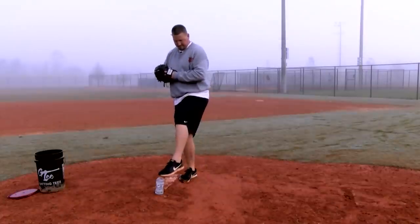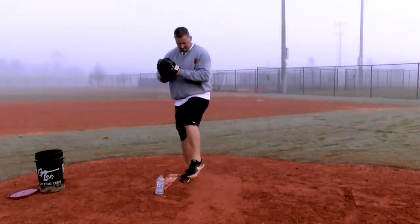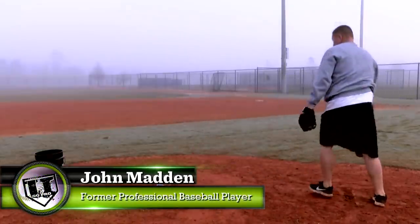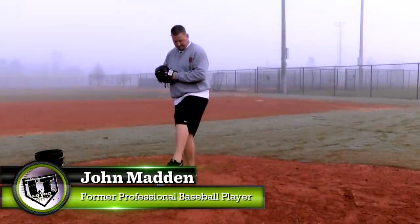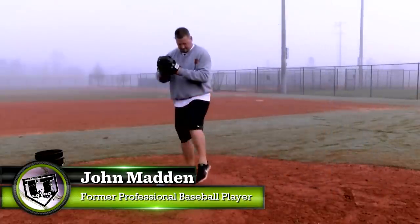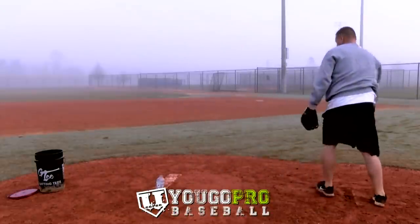The first pitching drill you can do with the empty bottle is the toe tap drill. All you're going to do is get set up in your pitching delivery stance. You're going to lift your leg up nice and low — you don't have to do a high leg kick. Tap the bottle with your foot and hold it there for a second.